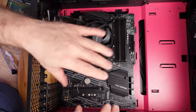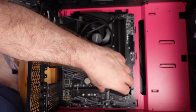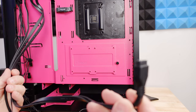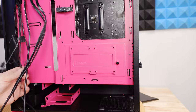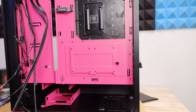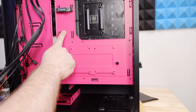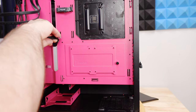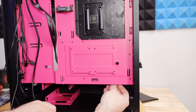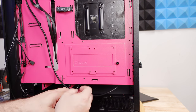Now that the board is properly installed, let's connect all the cables for the front panel: USB, audio, power button, reset, activity LED, and more. Along the rear of the case we'll find the USB 3.0 port, HD audio, power for the RGB, fan connections, and ARGB connections. At the very end we'll find the power switch. I'll go ahead and route the USB 3.0 along here, the HD audio through this grommet, and the power switch cable through this one.